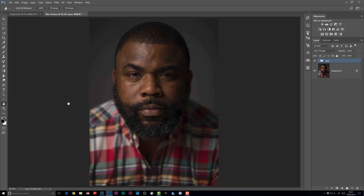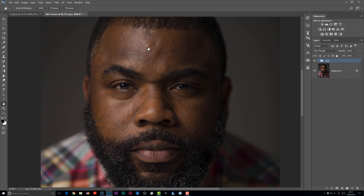At this stage I want to reduce the shine on Femi's skin, especially over his nose, forehead, and the cheek area here. This was just caused by the room we were working in being quite warm. Let's tackle the nose first.